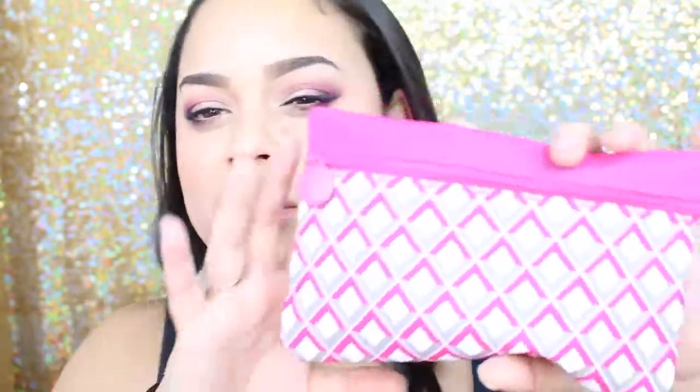This is the bag — it's okay. We've gotten a lot of pink bags lately. But I mean, it's February, love month. It does have kind of a chevron print, sort of like a diamond shape. It's not really chevron, but it could be. Anyway, let's open it.